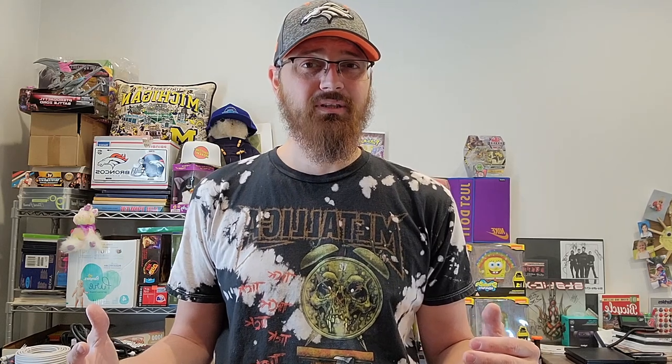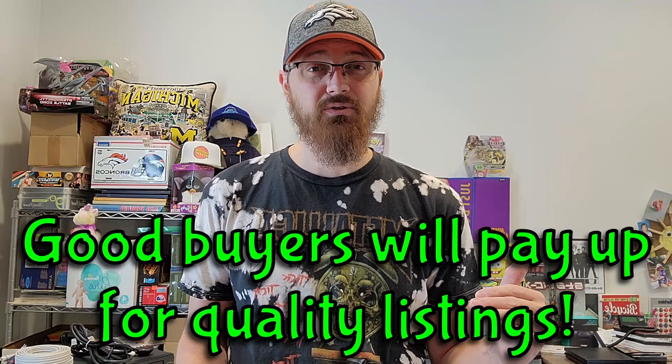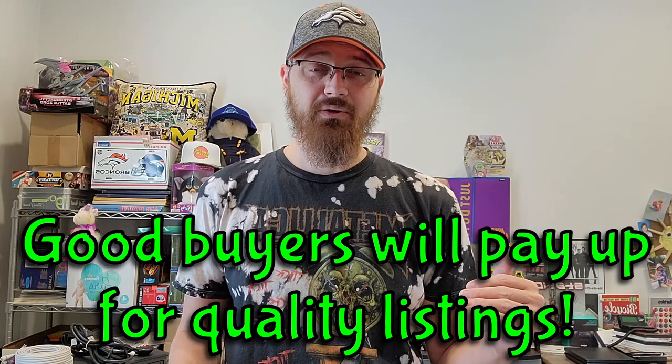I normally price my stuff high on electronics because I found that buyers want to buy a better unit. They think if it's priced too cheap it's a bad or cheap unit, or maybe it won't be shipped properly. If you price it a little bit higher, I've found my stuff sells better — people want to get a good unit if they're going to pay up for something.